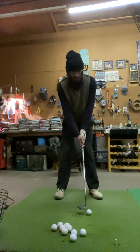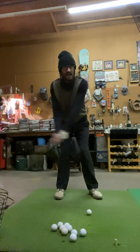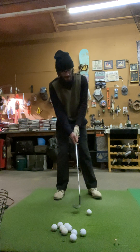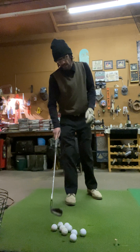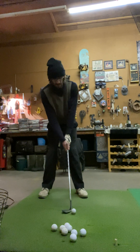It's similar, but it's a hinge and a throw for the flop shot — hinge and hold for chips, hinge and throw for the flop shot off that front foot. It's very simple, just let gravity do the work. That's all you got to do — let gravity do the work and it pops right up in the air.